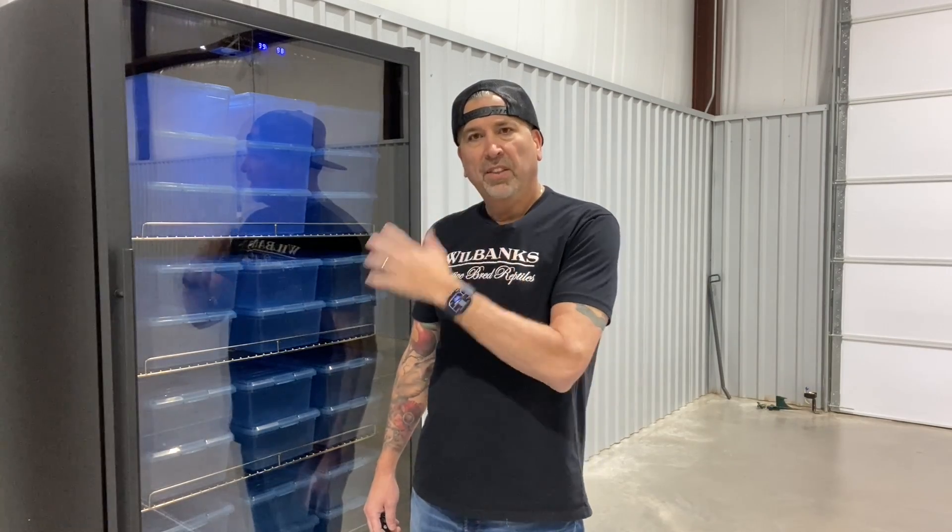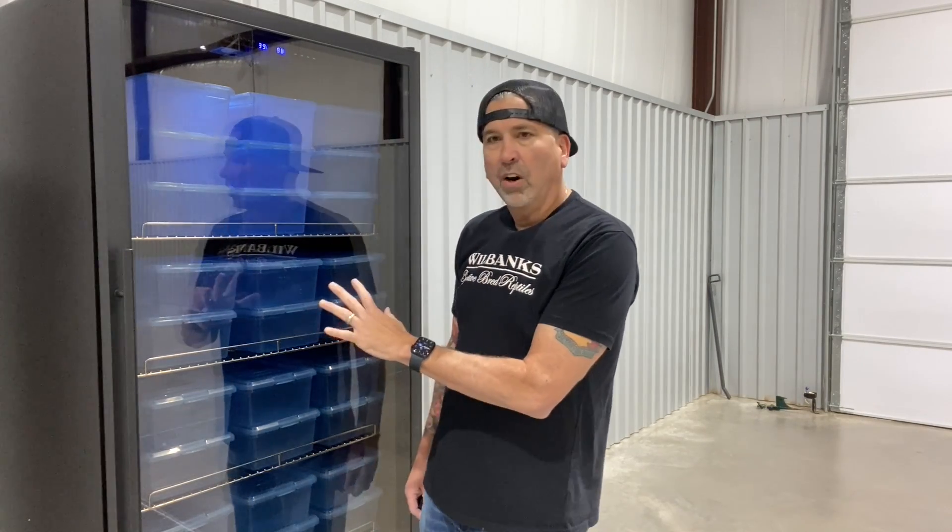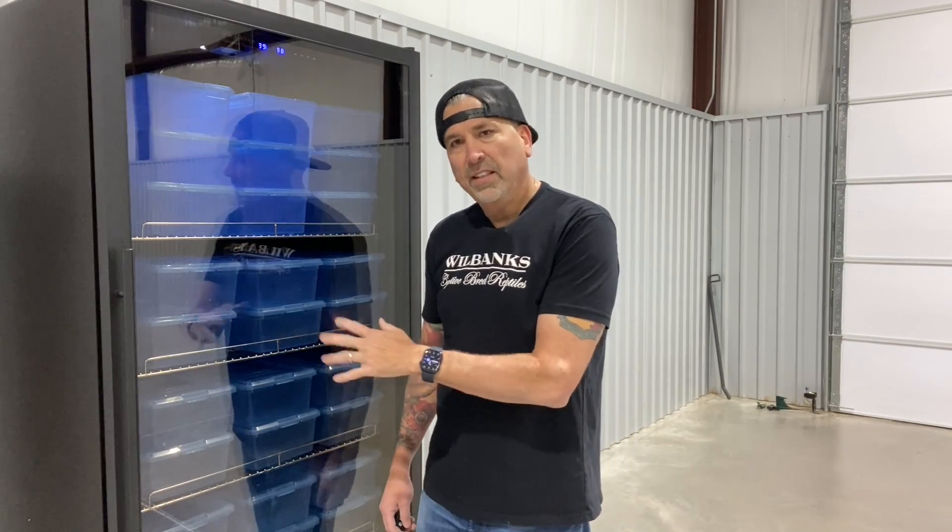This model — our largest — is the WH-760, and it holds 64 clutches. That's a lot of clutches, and it's really all the incubator you'll need. I say if you need more incubator space than this, I guess you better get two.